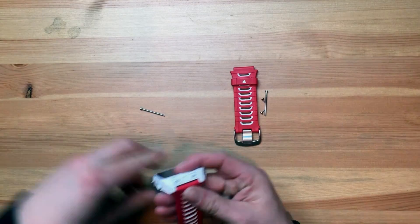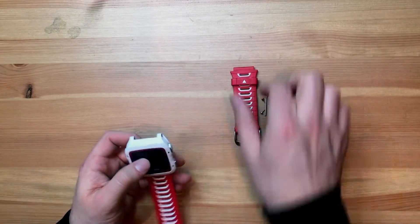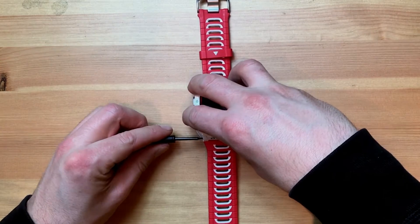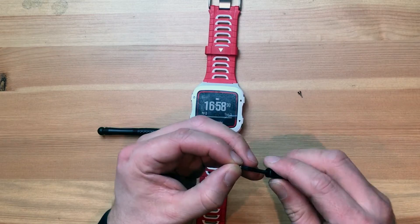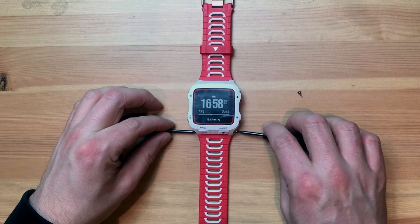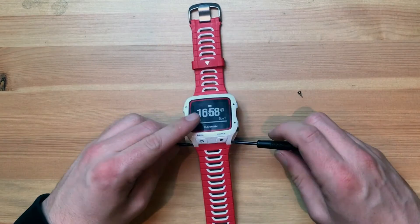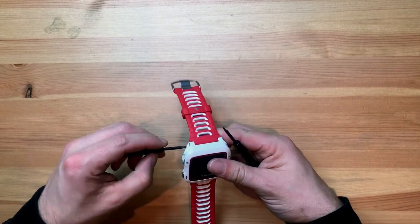Put a piece in there, slide it in like that. Then put that in there, take the screw, and using one to hold, screw it back together. Do the same on the top and tighten those up.